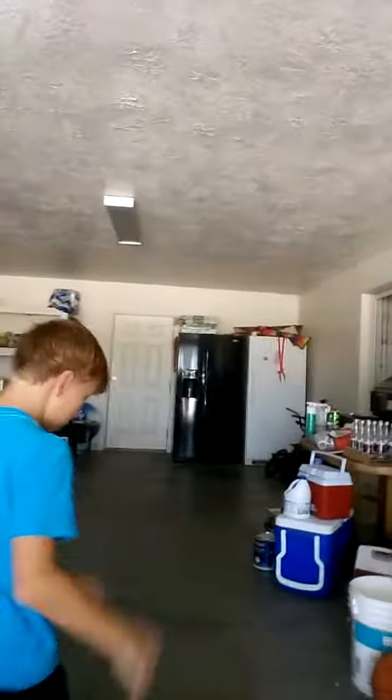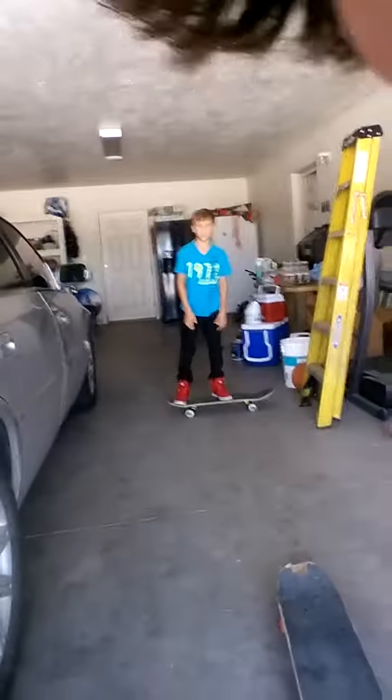Okay, so just hold the camera. He's gonna be recording me doing this. So this is how to ollie. Let me step up. Yeah, this is how to ollie.